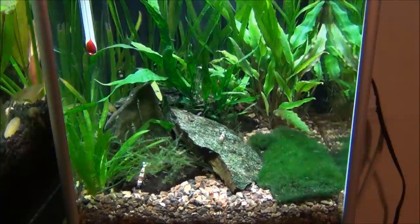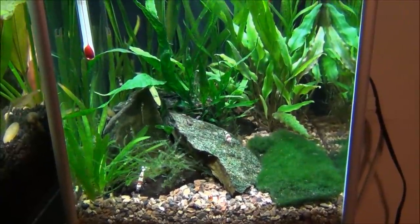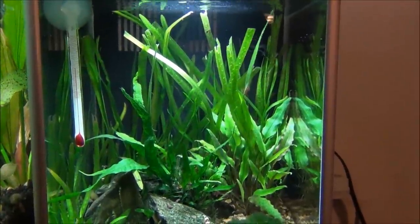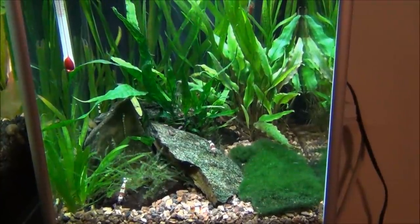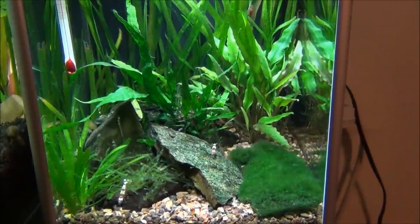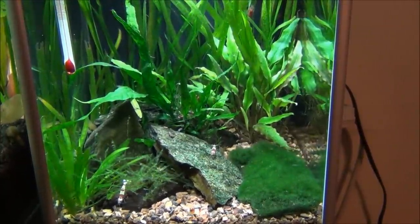When I started setting up the camera there were three of them right up in front. Now there's only one, but they're adapting. Tank's doing good though — I like this little tank. That's what I picked up at the local fish store: some crystal red shrimp. Anyways guys, thanks for watching. Thank you.